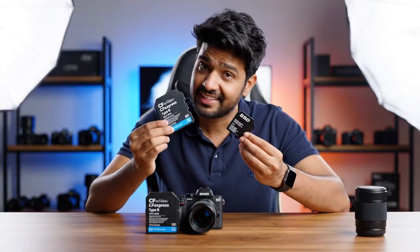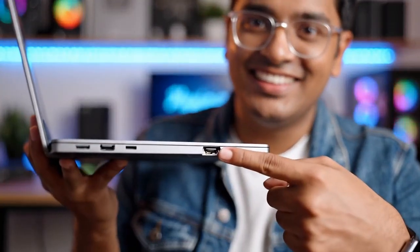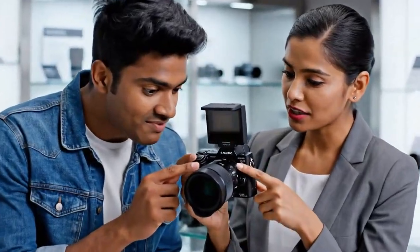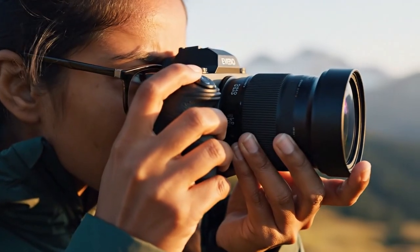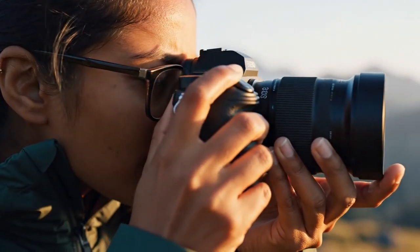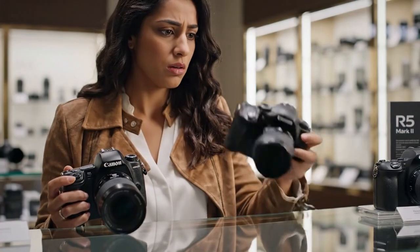What about the autofocus? The spec sheet says Dual Pixel CMOS AF2. The new line item: it can store up to 100 faces for AF recognition. This implies a new level of AI and machine learning — not just detect a person, but detect that specific person. Imagine shooting a wedding: you register the bride's, groom's, and parents' faces, and you can tell the camera to always prioritize focus on those people, even in a massive crowd. Or as a sports photographer, you register the star quarterback's face and the camera tracks only him, ignoring the referees, the linemen, and everyone else. This is a feature taken directly from the flagship R3 and R1 — a pro autofocus system miles ahead of the competition.